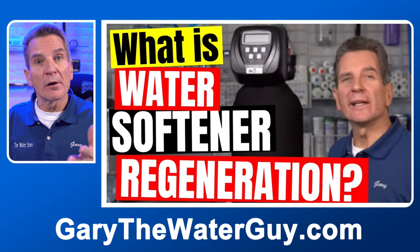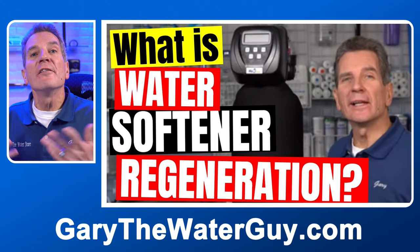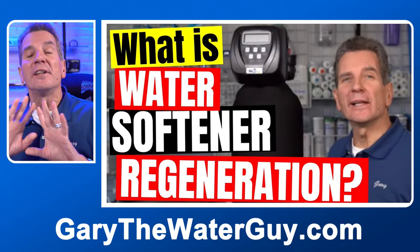The first step in understanding how often your water softener should regenerate is knowing what regeneration actually is. If you don't, I've got a great video that explains the whole process — I'll put a link in the description below. Basically, regeneration is the process of regenerating the media beads inside the media tank. Water flows over those beads, softening the water by removing calcium and magnesium, but at some point we have to clean out those beads — that's what the regeneration process is.